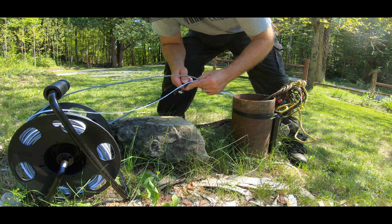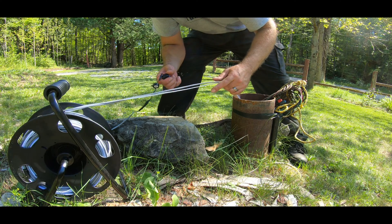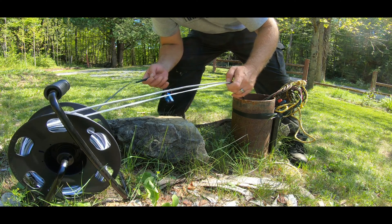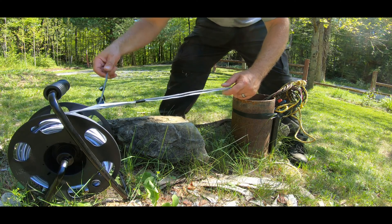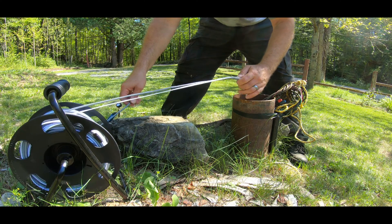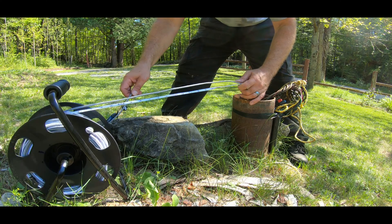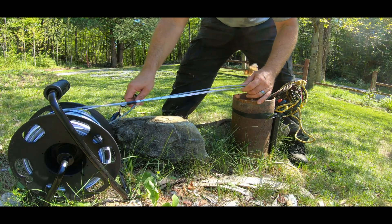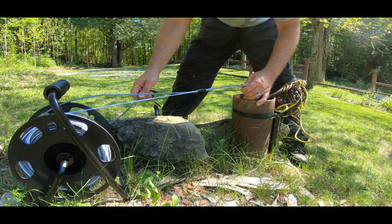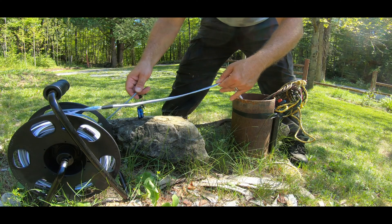The only downfall of my doohickey here is this wire kind of gets twisty on me. I need to figure out a better way of setting this up, but for how many times I actually do this every year it's been working out quite well. The whole thing cost me probably about $80 to make, so pretty cheap. We're down to about 70 feet now.